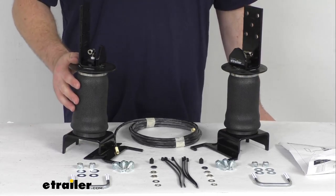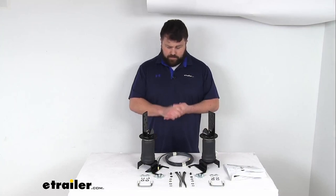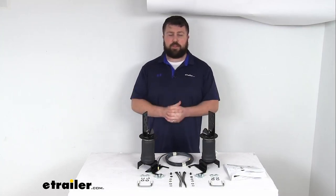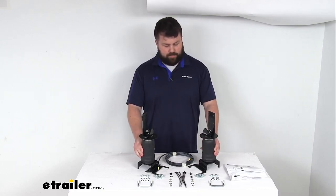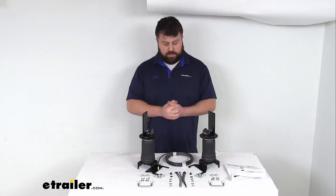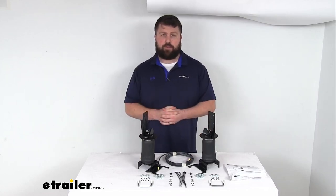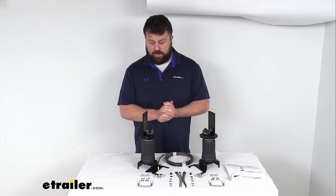This system is made in the USA, so you can trust it's going to be made to good quality standards. It comes with a lifetime warranty, so if you have any issues, you're welcome to reach out to us at eTrailer.com. They also come with a 60-day satisfaction guarantee.